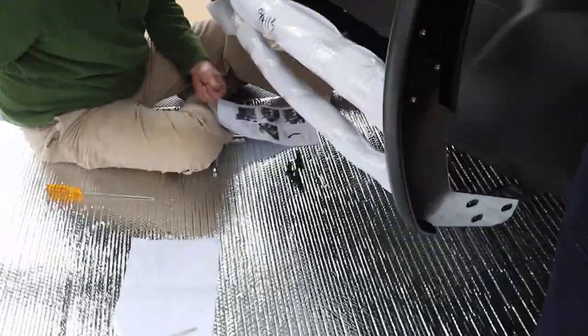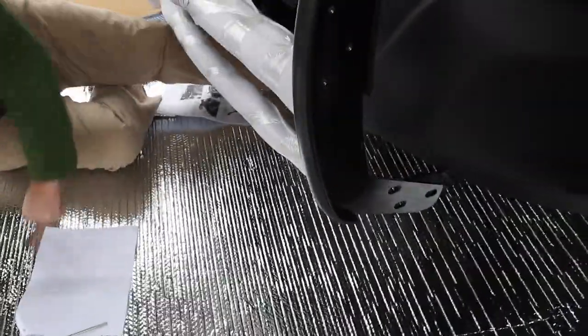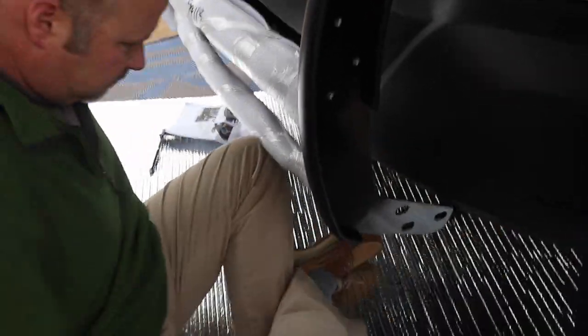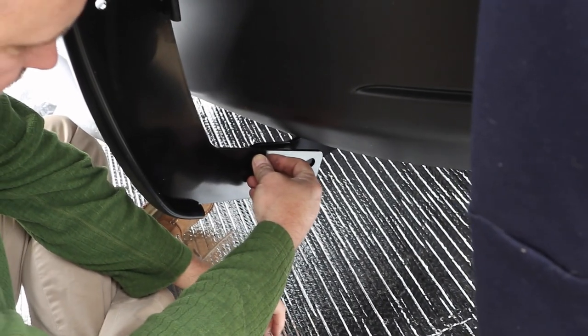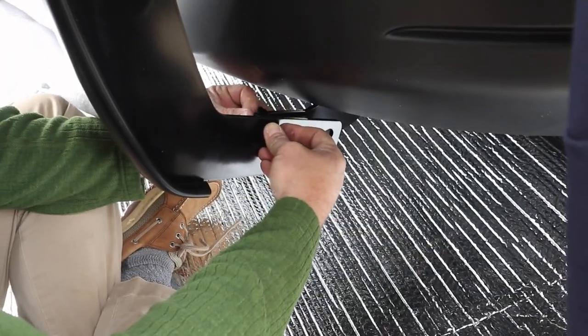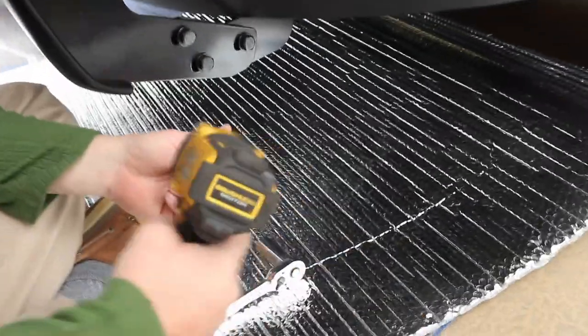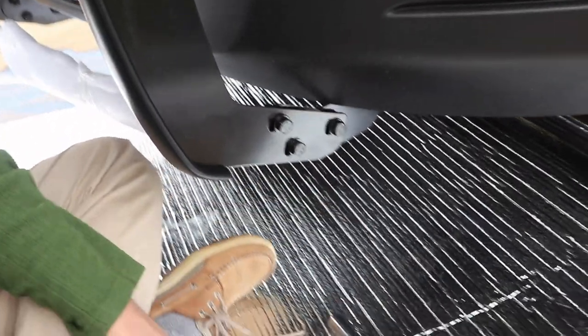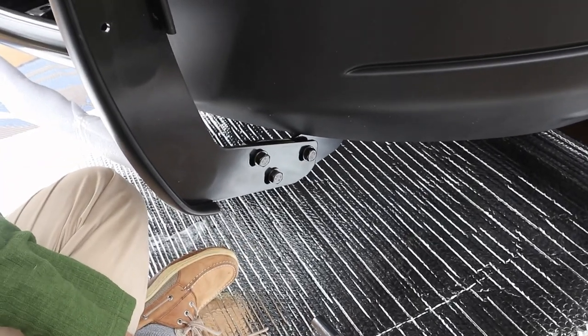And that's all that holds it right now. There's gonna be a bracket in the middle where the license plate goes. We're gonna put the wings on before we tighten the guard to the bracket.